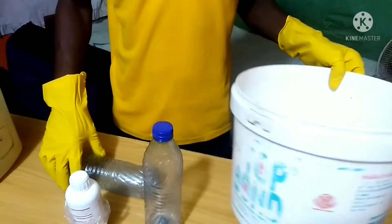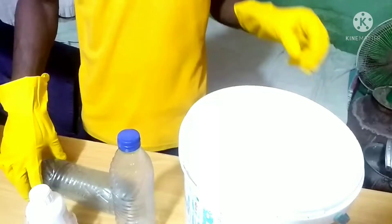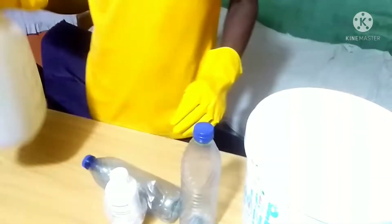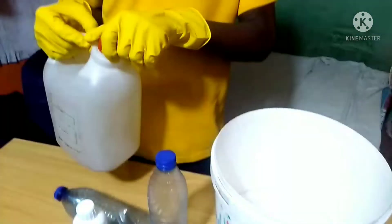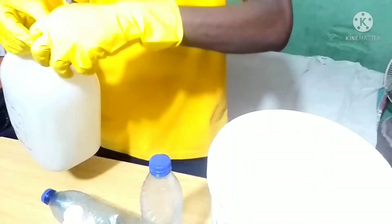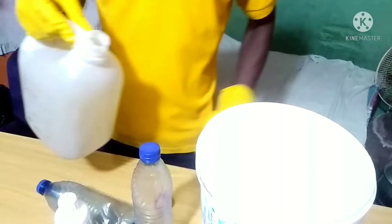Now, everything has been mixed together. You can see it is getting much more potent. We are going to add three to four liters of Kerosene to this to make five liters total.